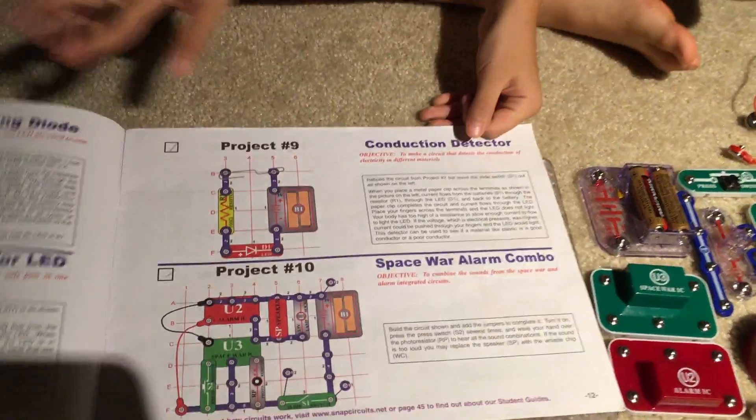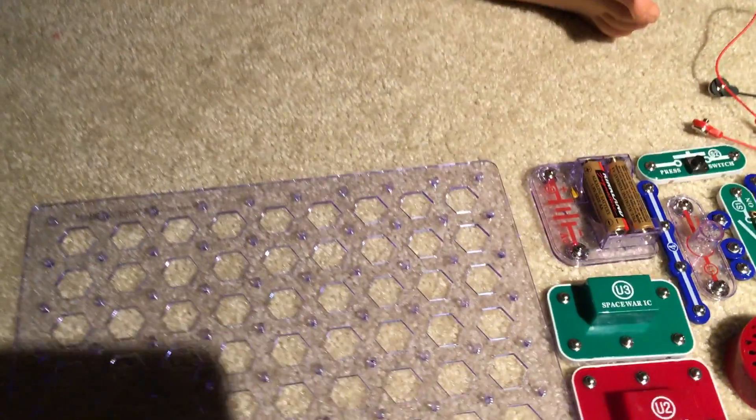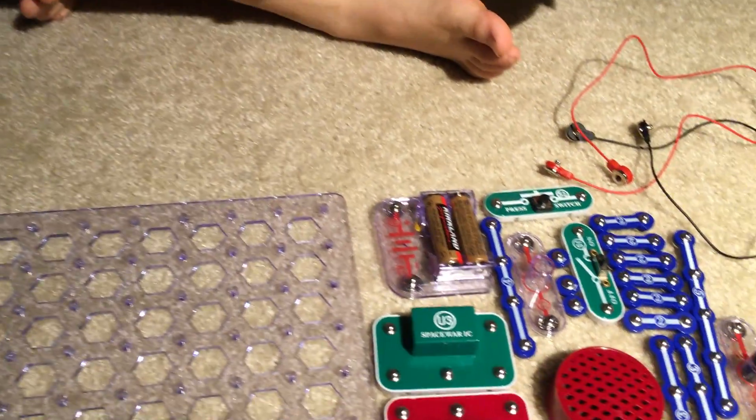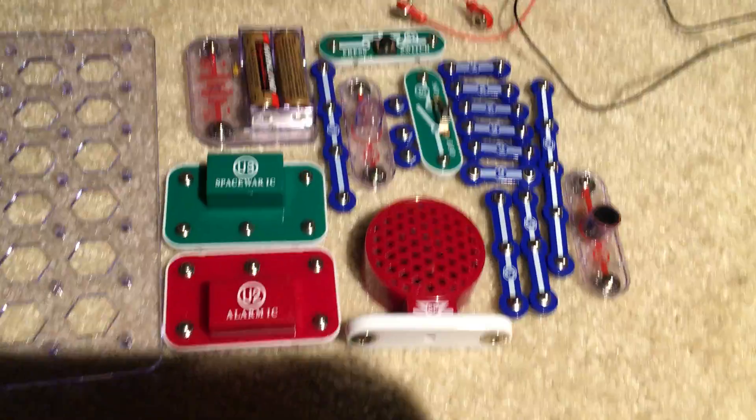Hello everyone, today I'm going to make another video based on project number 10. The project itself is called Space War Alarm Combo, and the objective is to combine the sound from the Space War and Alarm integrated circuits.